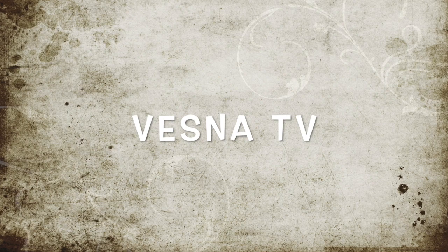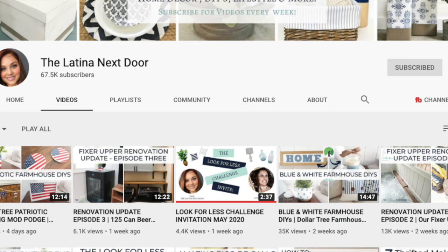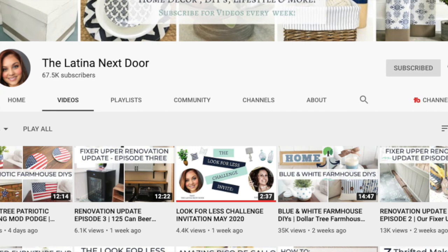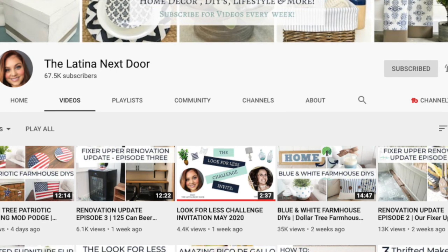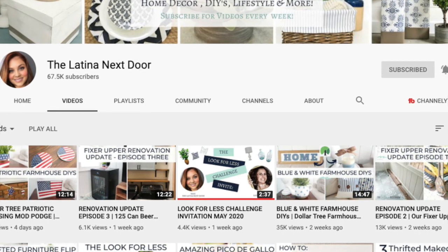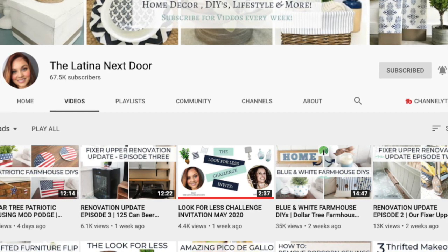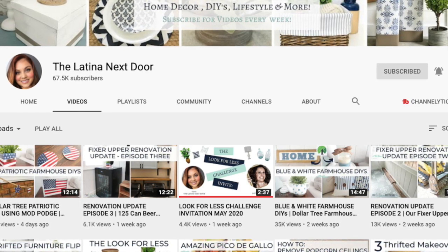Hi guys, it's Bessna here and welcome to my channel. If you're returning, thanks for popping by again, and if you're brand new, welcome! For today's video I am participating in a challenge — it's the Look for Less challenge, hosted by Latina Next Door. Yami from Latina Next Door is a super creative lady who does a ton of DIY look-for-less challenges, things to make cheaper that look more expensive.